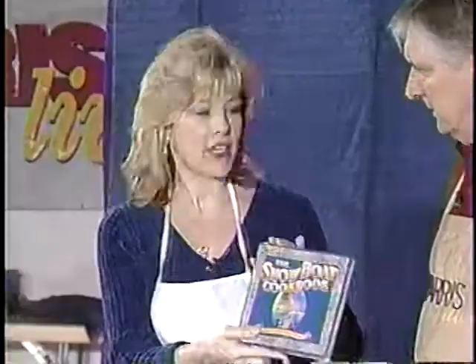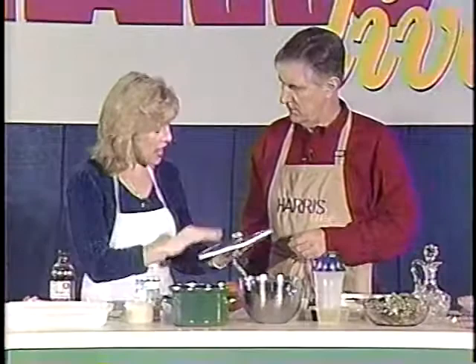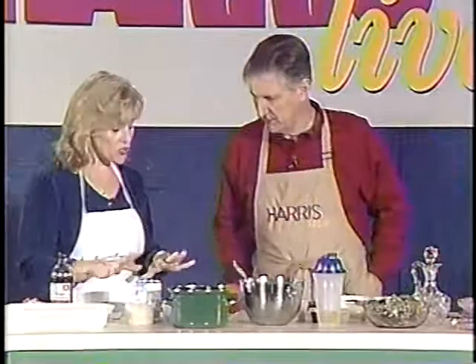This cookbook has a lot of southern cooking recipes in it, but it also has a lot of other really good recipes. And it has a lot of information about Showboat the play too, so it's real fun to read even if you don't like to cook.